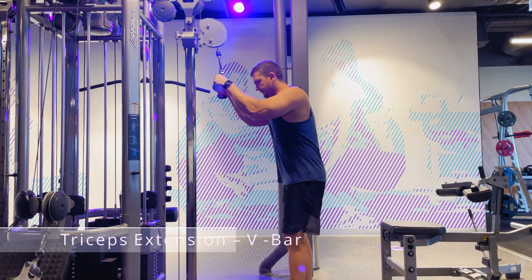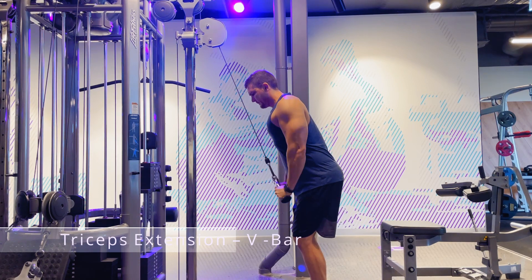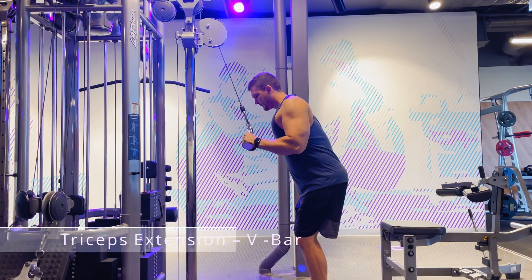This is the tricep extensions using a V-bar attachment. Start by gripping the bar, bring the elbows to your side, and lean over ever so slightly for stability.